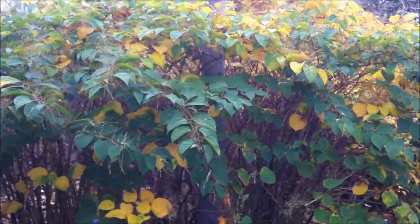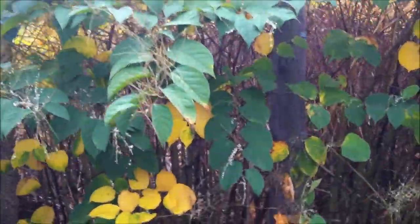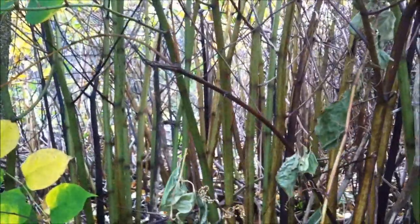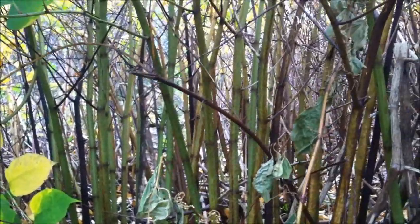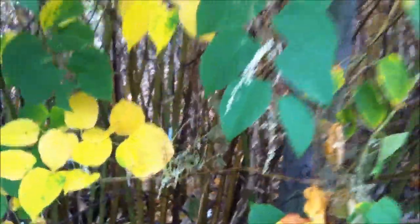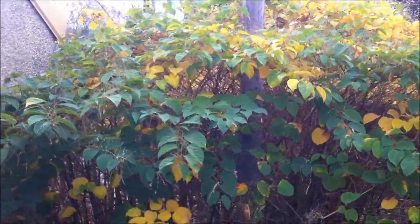However, you can see that the leaves are now beginning to turn yellow and wilt. If we move in a wee bit closer, you can see how the cane structure itself has begun to turn a darker, redder colour. It's quite a contrast from when we filmed this same patch of Japanese knotweed in the summer.